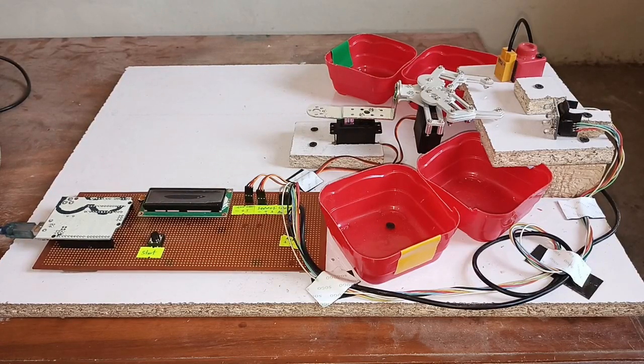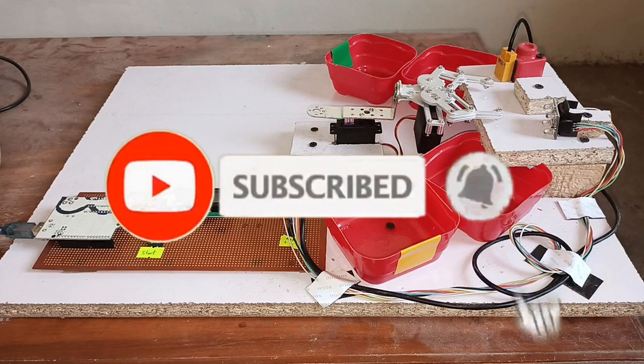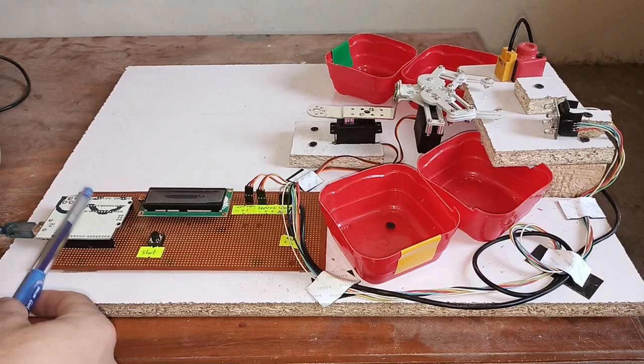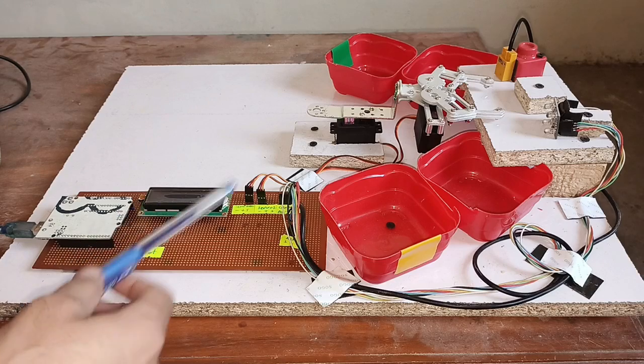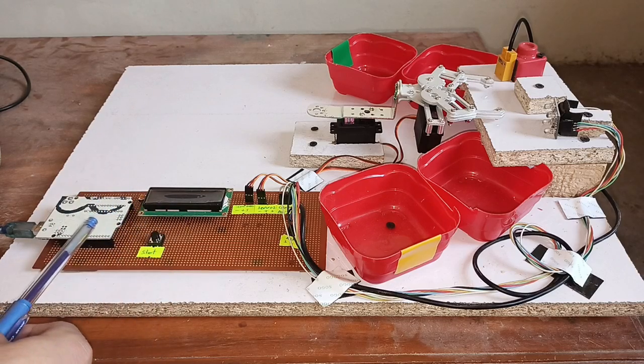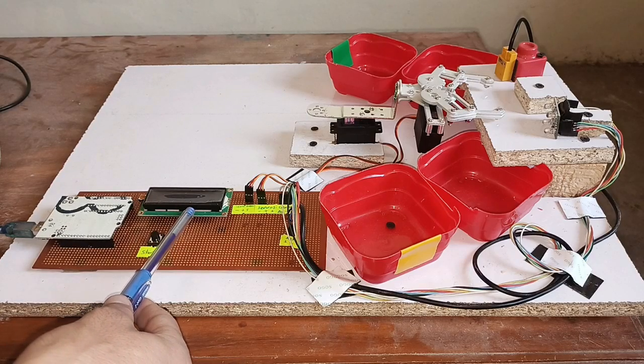This is a color and metal based sorting system. The Arduino Uno controls the overall process and all the components of this project. Here you can see the 16x2 LCD, which is used for displaying relevant information when required.